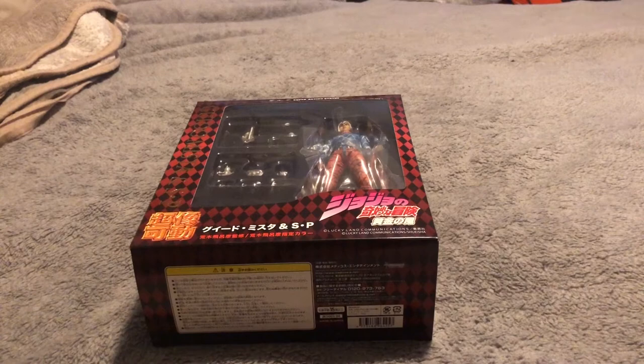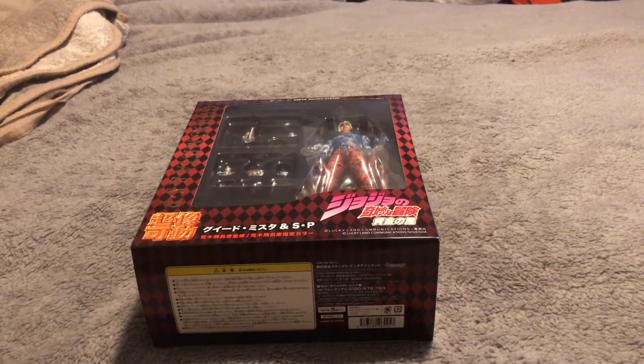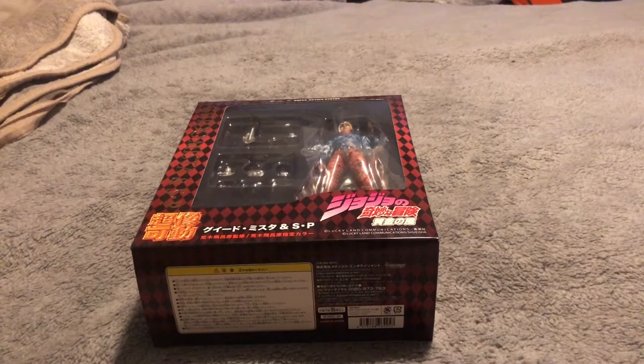What's up y'all, your boy K-Star here back with another action figure unboxing review. Today we're going to be doing the Medicos JoJo's Bizarre Adventures Part 5 Guido Mista Super Action Statue. He may be a fan favorite — I'm not so sure — I didn't mind the character in Golden Wind, I thought he was pretty cool. We decided to grab his figure around Christmas and it's just come in, which is a nice surprise in the post.